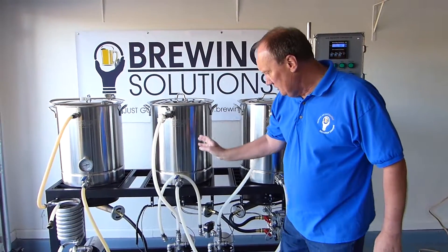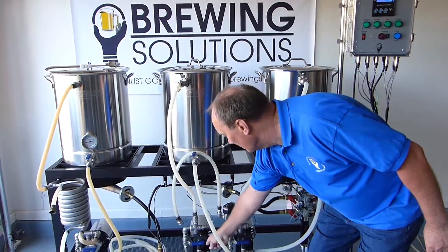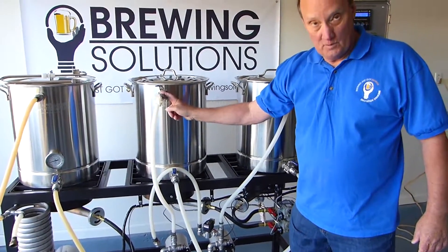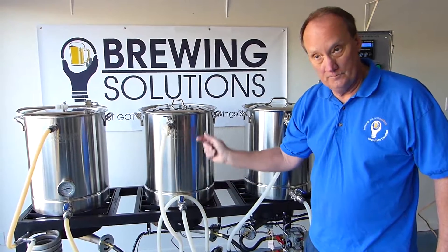Now for our mash, we're going to be recirculating — since this is a RIMS system — we're going to be recirculating from the bottom of the pump, with the temperature sensor here, back up through the sparge arm, and that's going to set up our mash recirculation in our RIMS system.